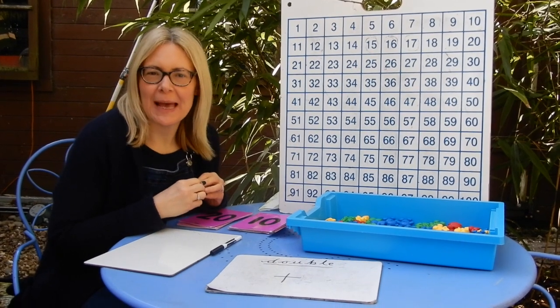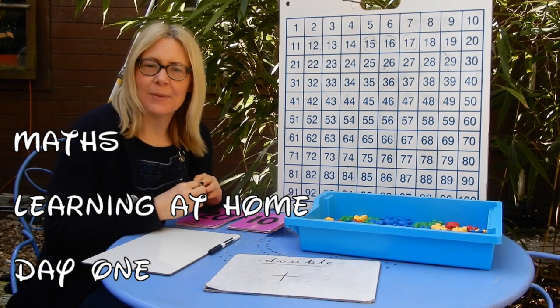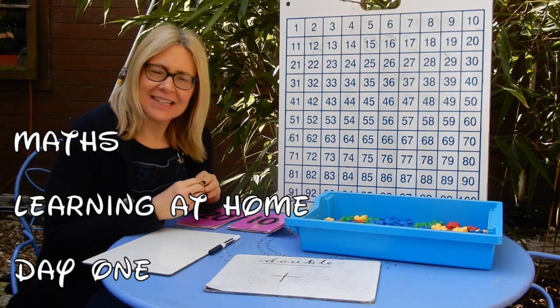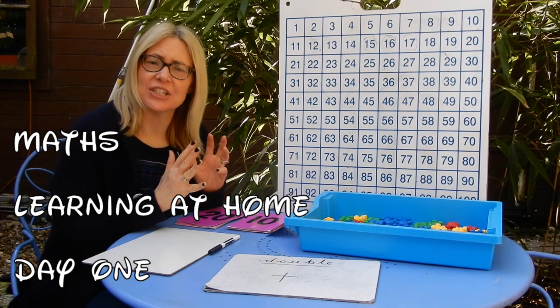Hello and welcome to Mrs Patrell's Maths Sessions. This is session one. We are going to be working on doubling and halving over the course of this week, but this lesson will look mainly at doubling.